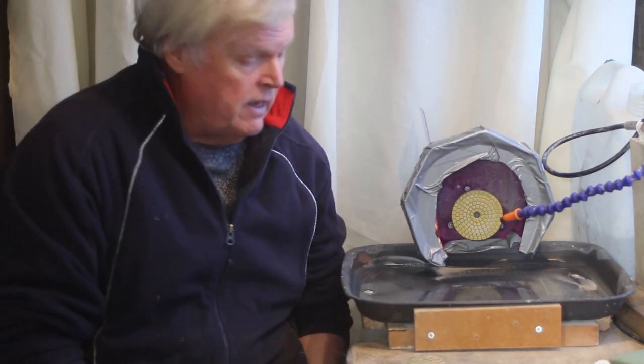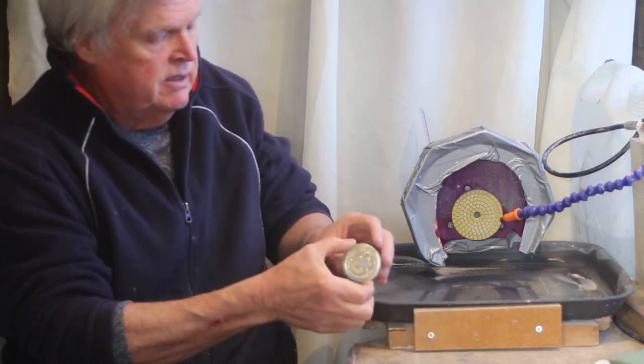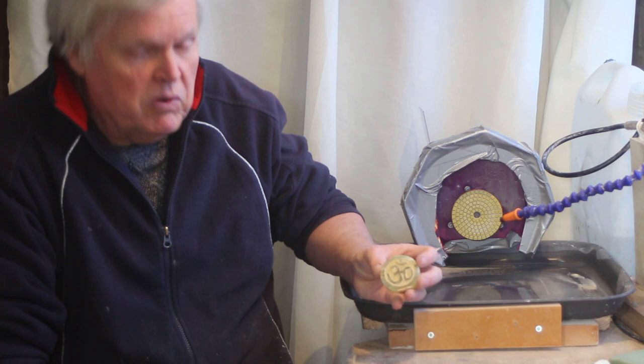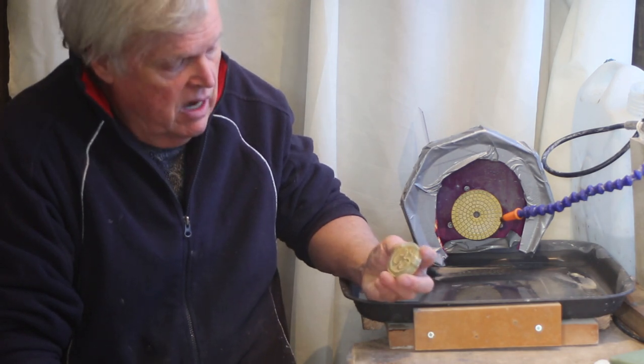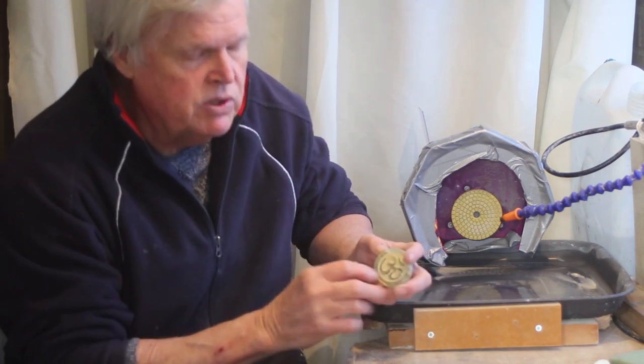Hi, I'm Steve from the Stone Crafting Workshop. Welcome into the workshop again. I thought I'd like to show you something I made while I've been playing with a material called EF Colour, which is a cold enamel. I'm quite interested in engraving things and then being able to enamel them, make them look enameled.